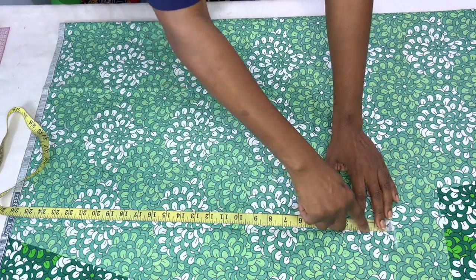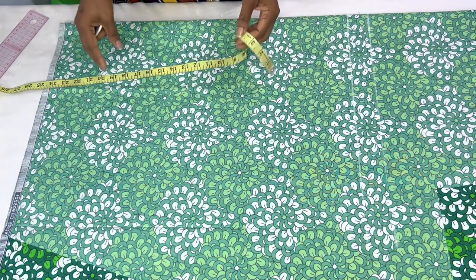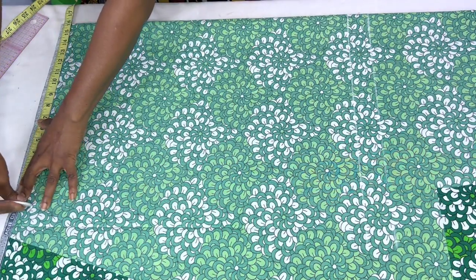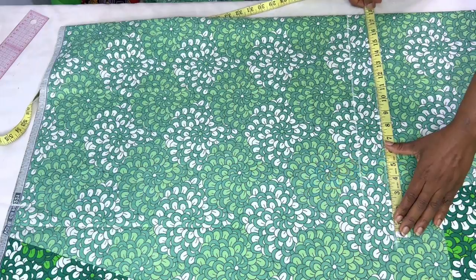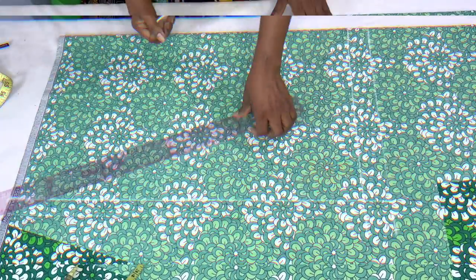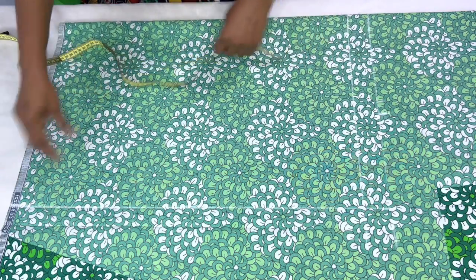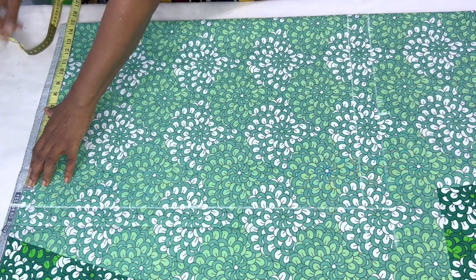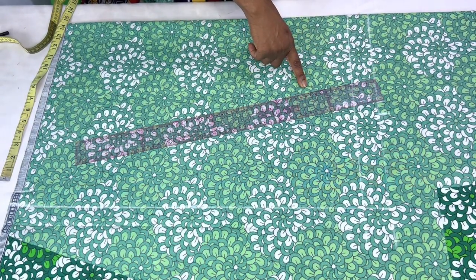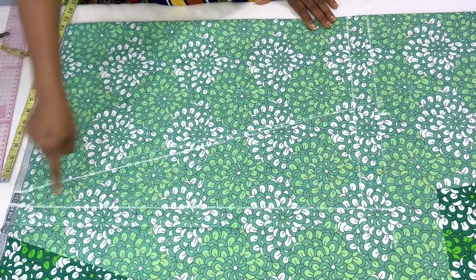I'll mark the 1.5-inch casing on the other side too and join those points together. The total width at the hem of the sleeve is 15 inches plus one inch seam allowance, so I'll mark 16 inches and connect them. For the top of the shoulder, the measurement is 8 inches. I'll connect 8 inches at the top to 15 inches at the bottom, because I want the upper part of the sleeve slightly narrower than the lower part. Then I'll add the one-inch seam allowance.